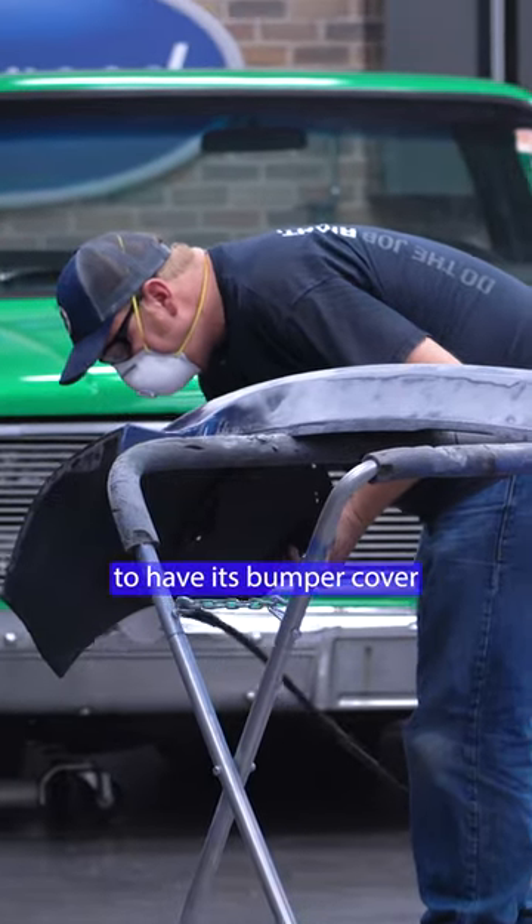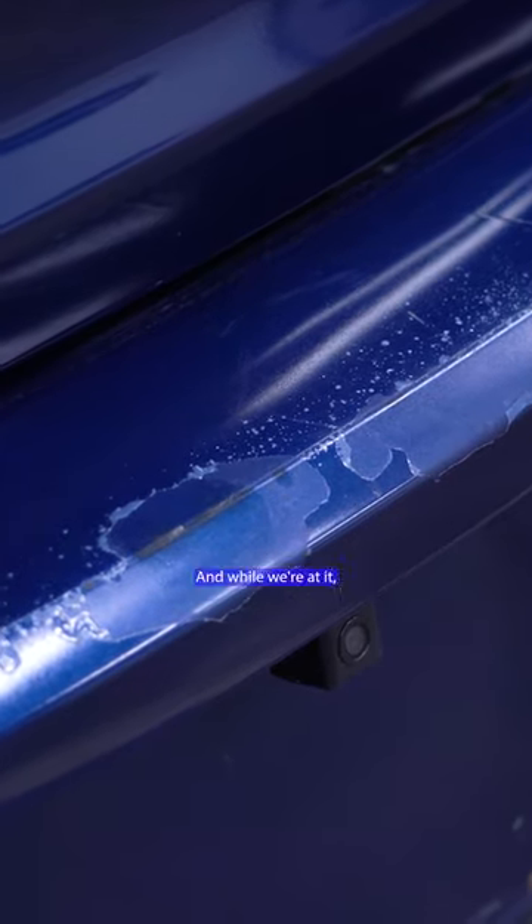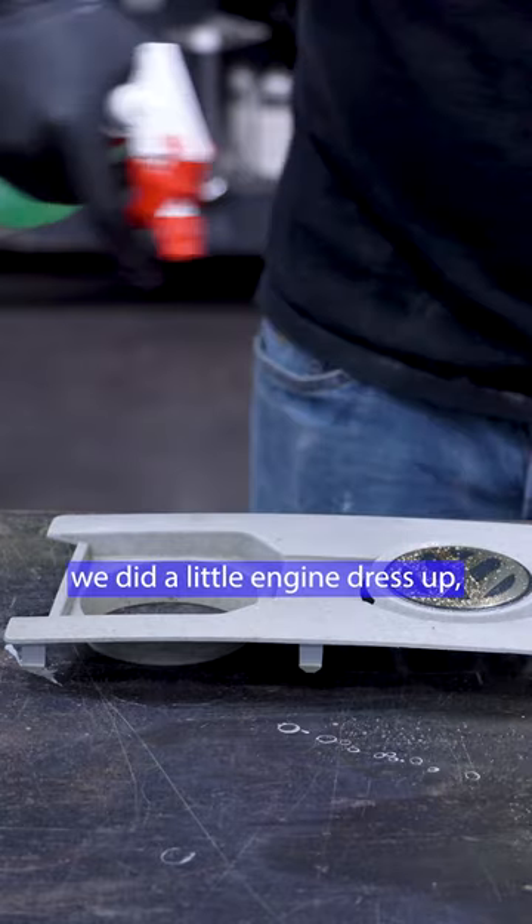We had this GTI in the shop to have its bumper cover repaired and painted, and while we were at it, we did a little engine dress-up.